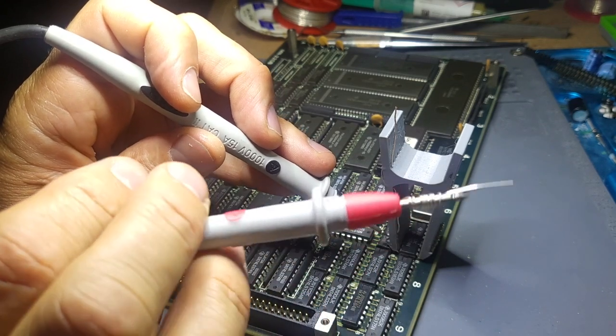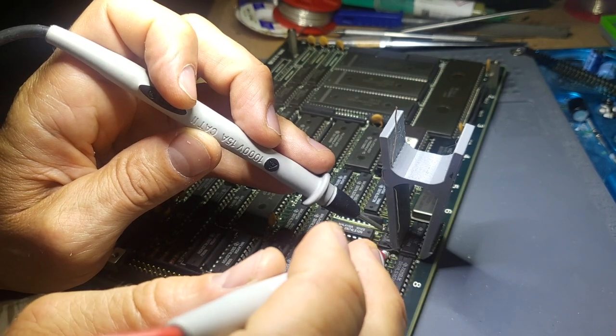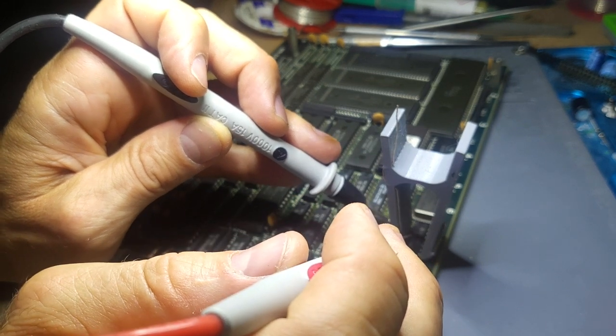Now I want to verify if there is actually good contact between the IC legs and the clip pins using a multimeter in continuity mode.